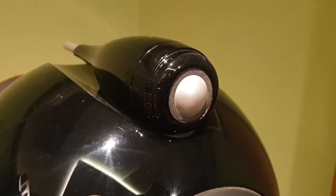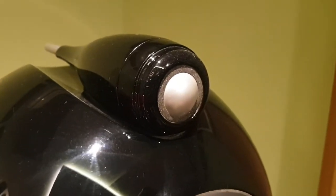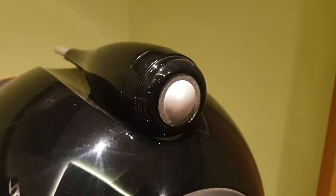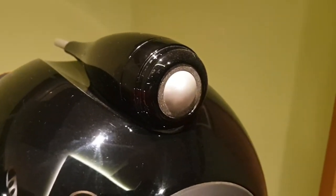I've never heard of anybody else mentioning that on any forums or other videos, or whether anybody else has come across that issue. I hope you enjoyed the tour of my B&W Bowers & Wilkins Nautilus 800 Series Speakers.